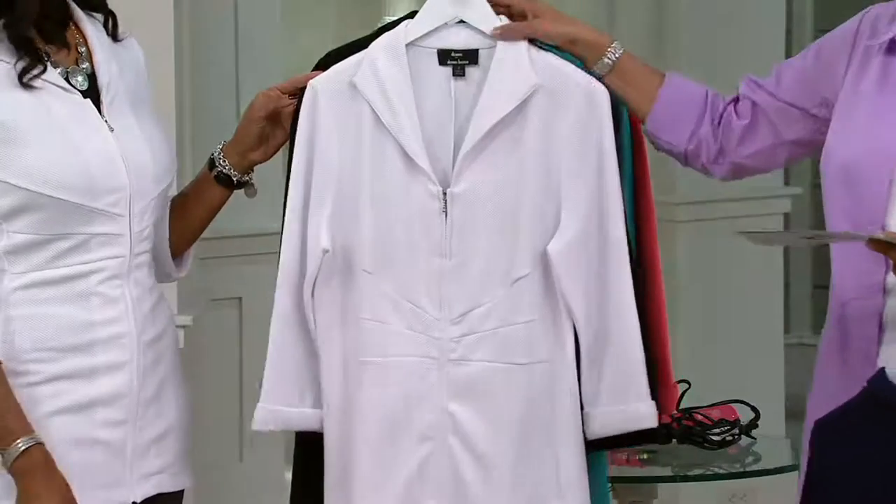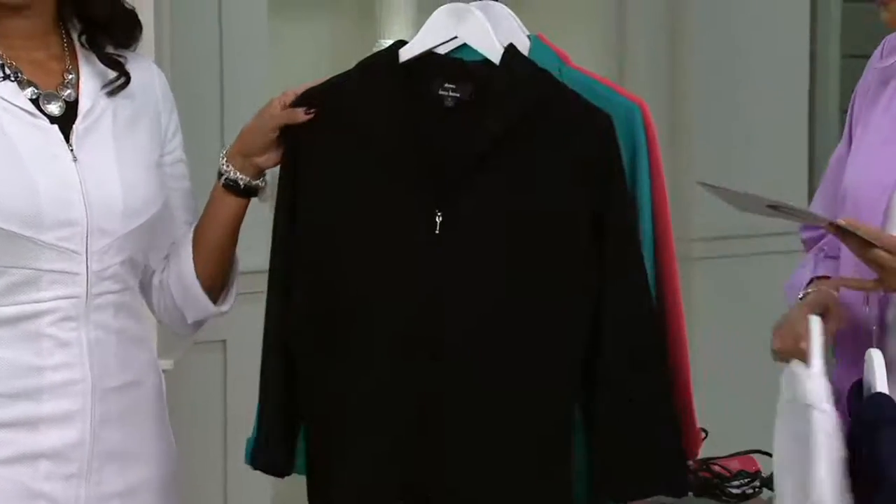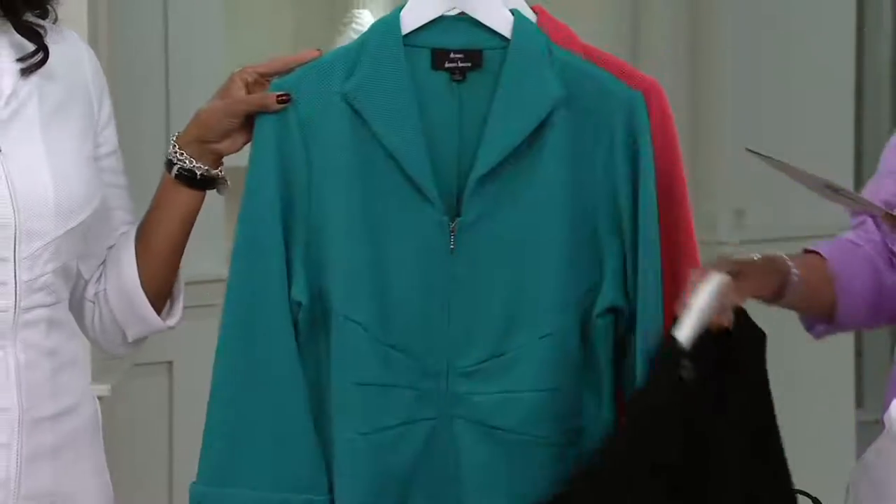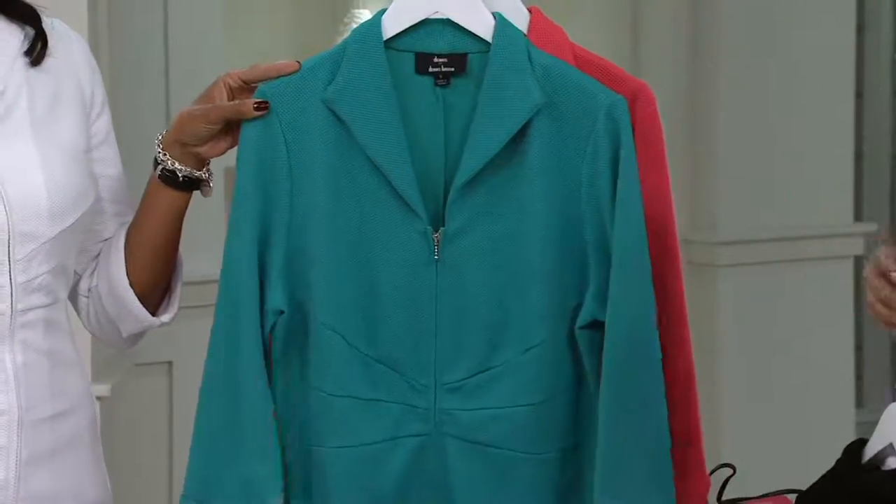Here's the white, the one that Lena has on. Here's your black — this is the one that Pat's been wearing all morning. And Miami green. I love that color — how would you describe that?